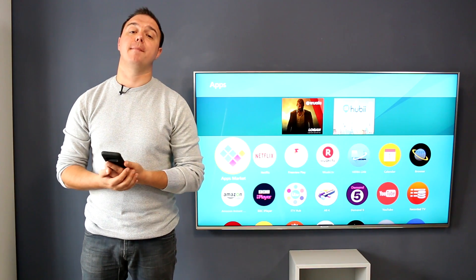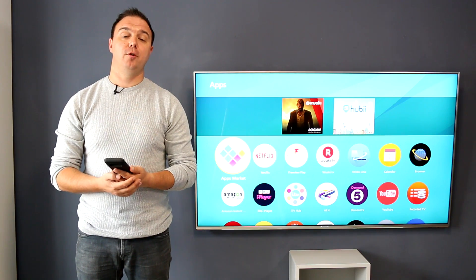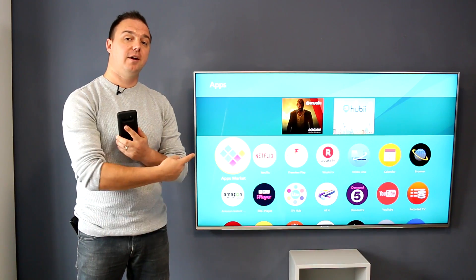Hi, I'm Adam. This is Musing of a Man. Today I'm going to show you in three easy steps how to play videos off your Android device straight to your TV.